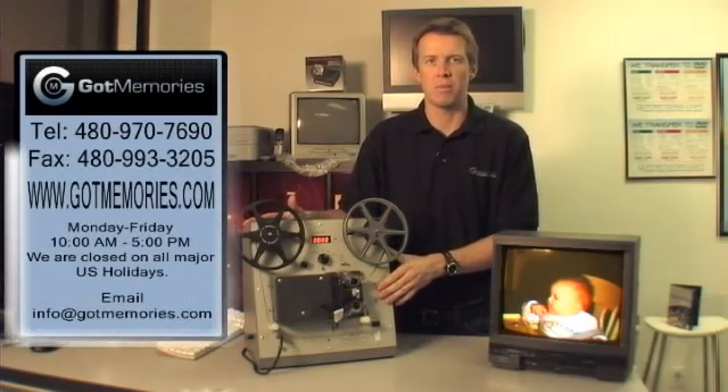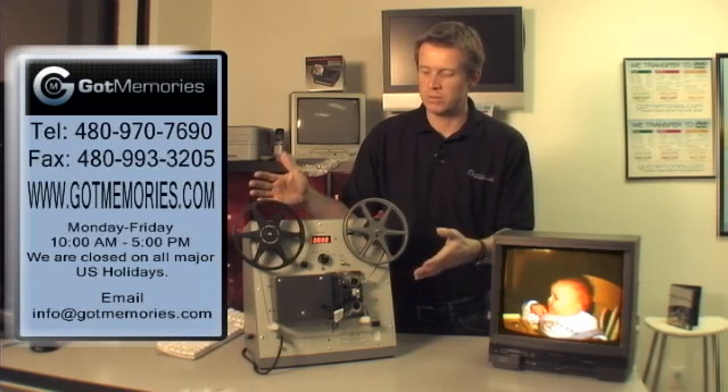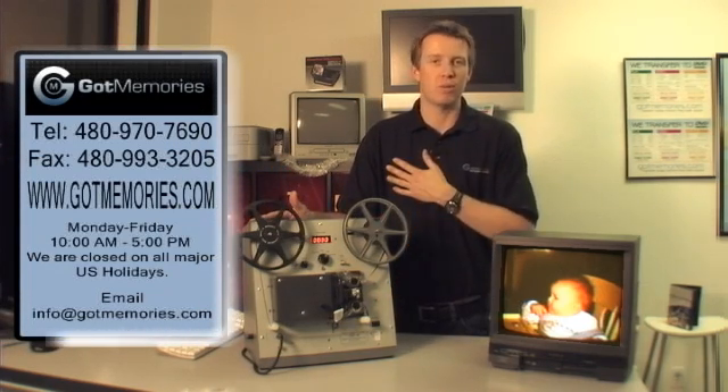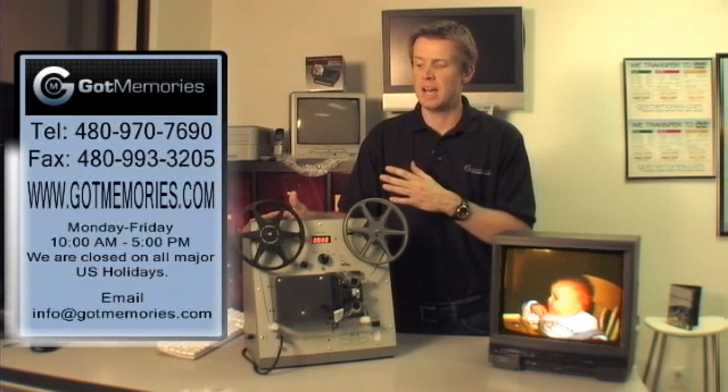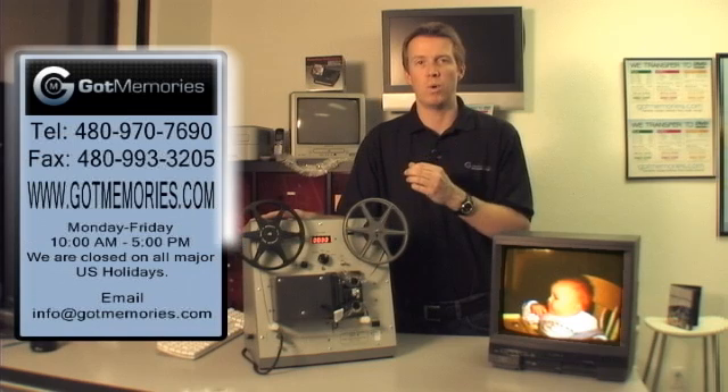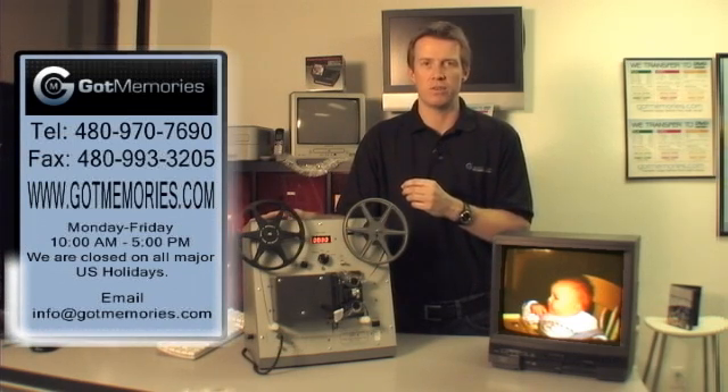Here is how we transfer film here at Got Memories. These are our Got Memories film transfer units and they are spectacular. I've been in the business a long time and we've worked hard to come up with the best, most superior way of transferring film.